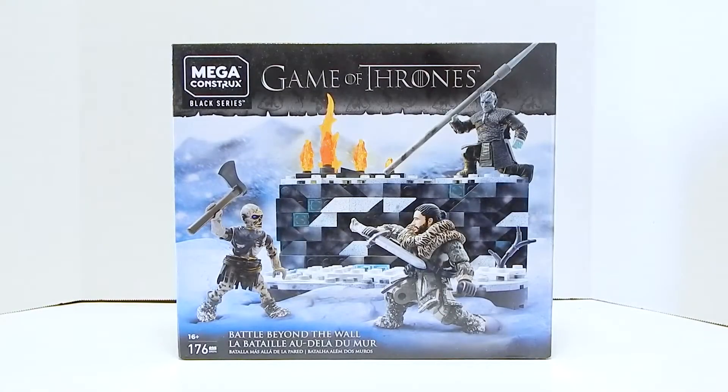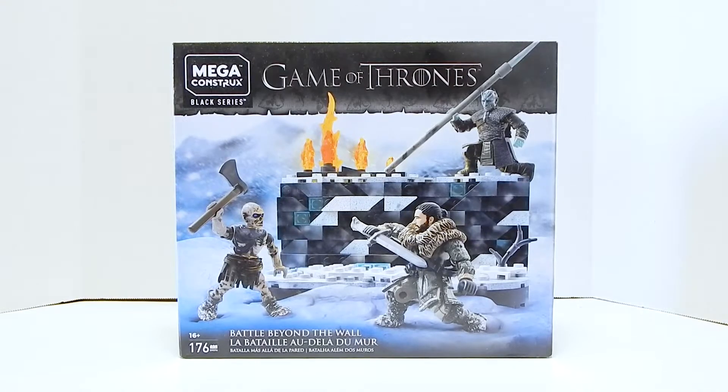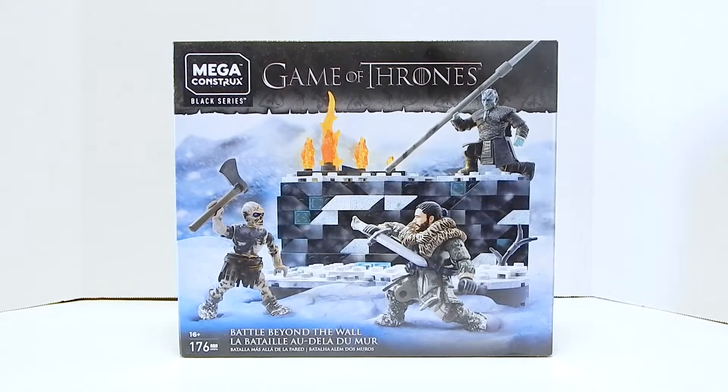Welcome to another Demarcation Media Megaconstructs review. Today we're going to be looking at the Game of Thrones Battle Beyond the Wall set.